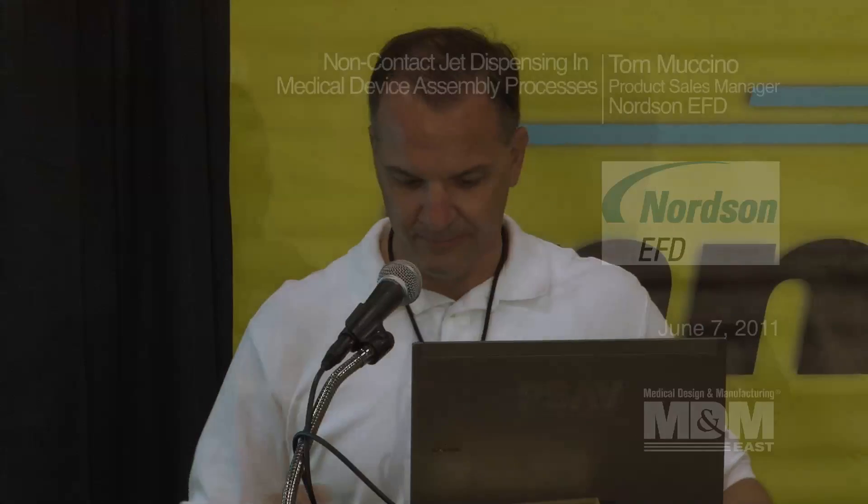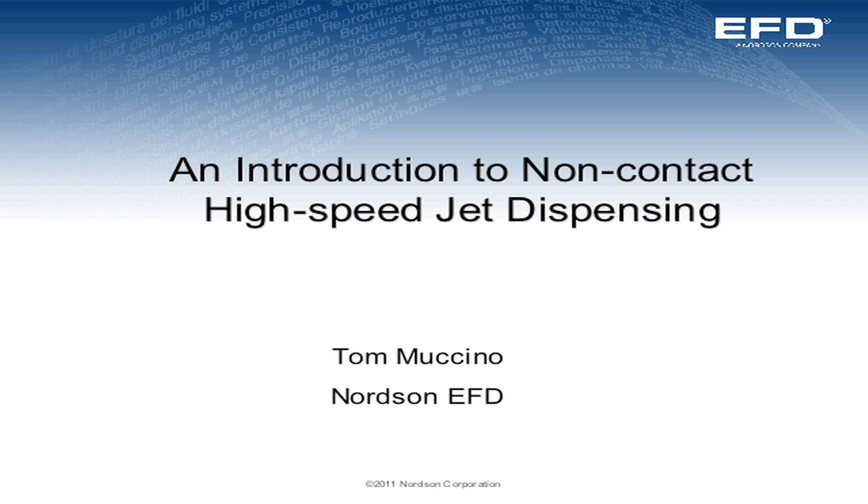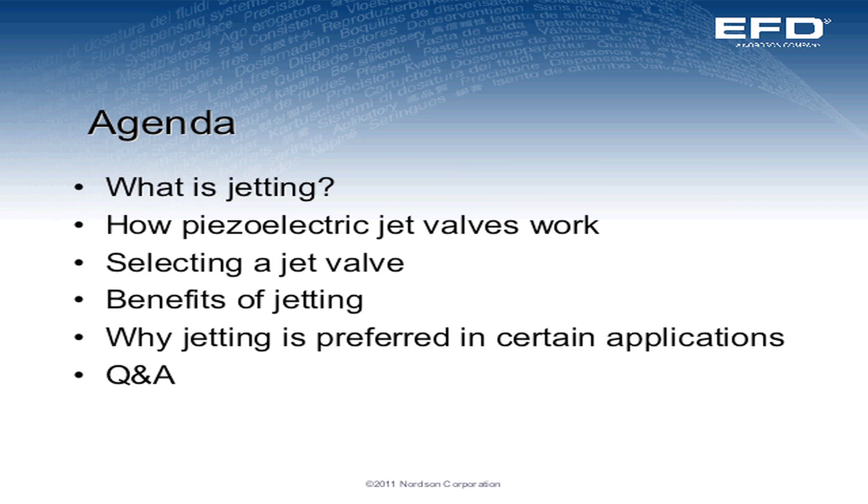Thank you for coming today. I want to talk to you about non-contact jet dispensing. For today we'll talk about what is jetting, how piezoelectric jet valves work, how to select the proper valve, the benefits of jetting, and why jetting is preferred in certain applications.